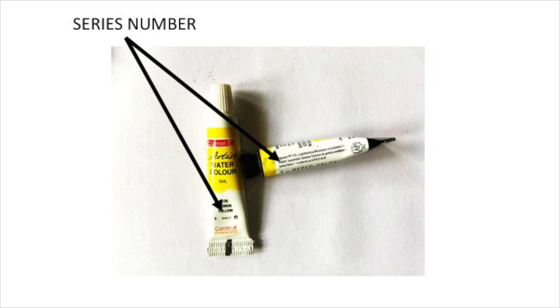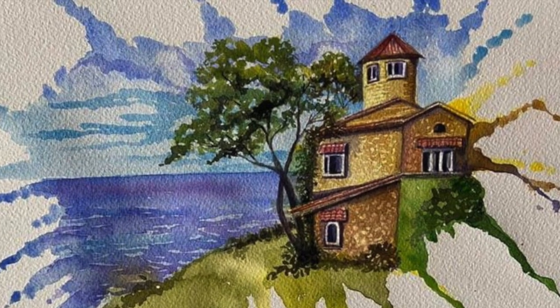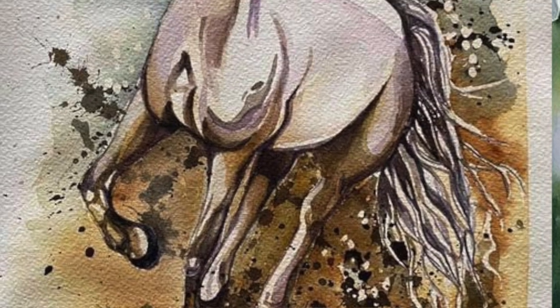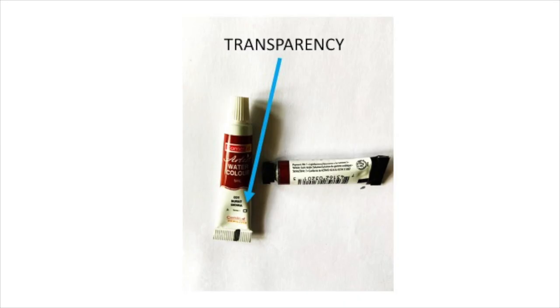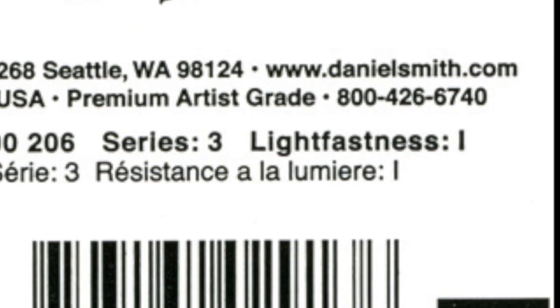Now coming to the series number, which indicates how expensive or cheap the pigments used in the paints are — series 1 means cheapest and series 5 means most expensive. Both the brands have this information on their label. In this example of lemon yellow, Camel uses series 2 pigment, but Daniel Smith uses a comparatively inferior pigment of series 1. An important aspect of watercolor painting is transparency, which is the ability of the paint to let light through, making the painting look more vibrant. This feature is clearly mentioned on the Camel label, but not on the Daniel Smith tubes — this information used to be available in their previous packaging but does not seem to be included in their latest labels.